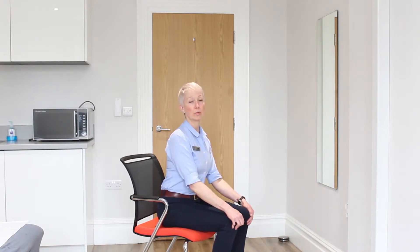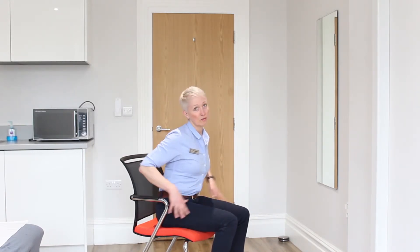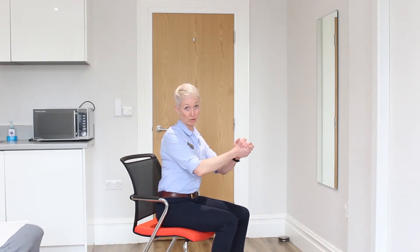Most people will use the arms of a chair or use their legs to get up, especially if they're feeling a bit weak and they're struggling. So in this exercise you're not allowed to use the hands — you can bring them in front of you, you can do whatever you want with them, but don't touch your legs or the chair.